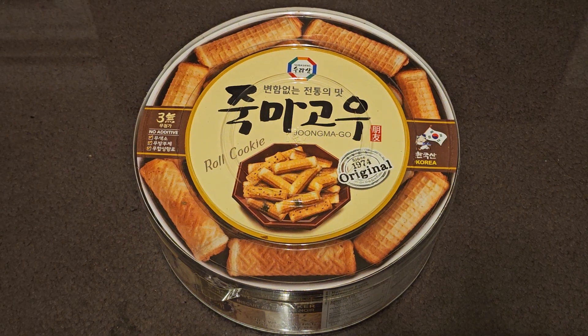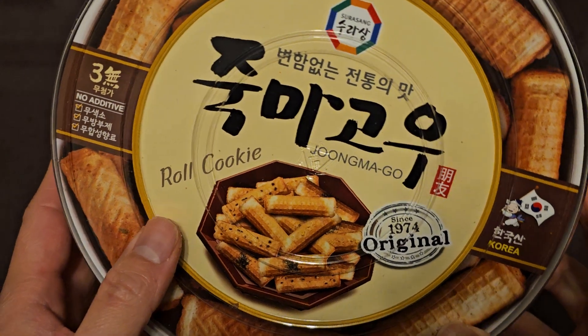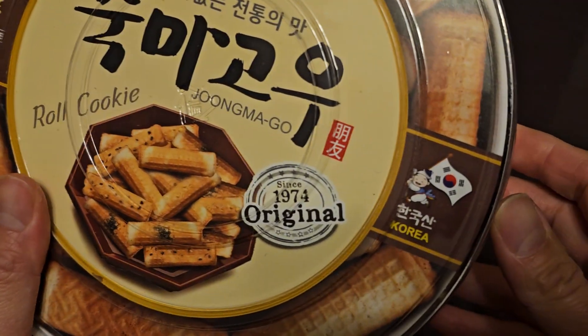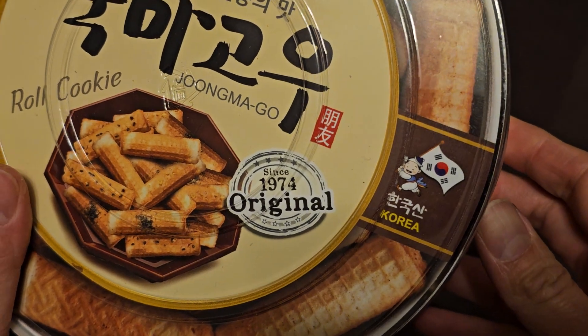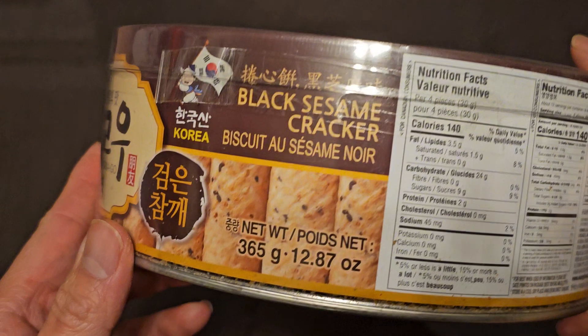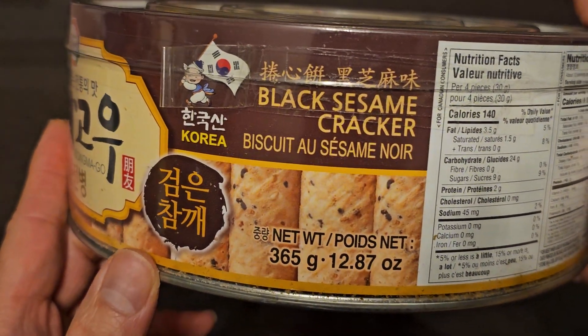This is a random item review. I can't really read the Korean, but it says it's a roll cookie — Joongma-go, I'm pretty sure I'm saying that wrong. Since 1974, original, from Korea. Let's take a look here. Black sesame cracker — that's what it is. Biscuit. It has French on it too.